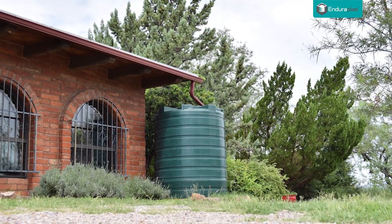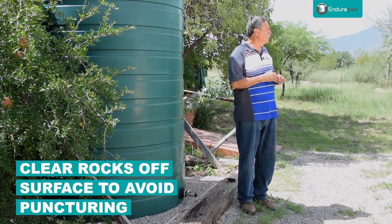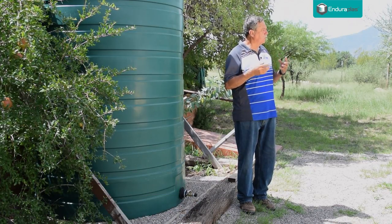So I tell my customers you just want a flat, level, clean spot to put the tank. Rake the rocks off the surface, because over a period of time with the water in this tank and the weight, a rock could work its way through the bottom of the tank.